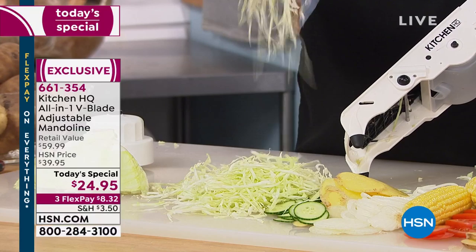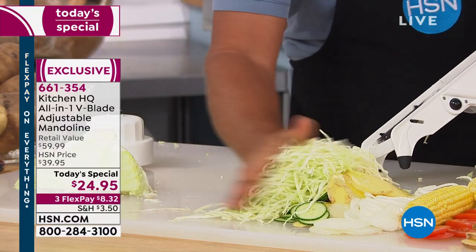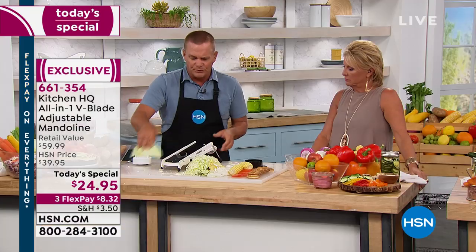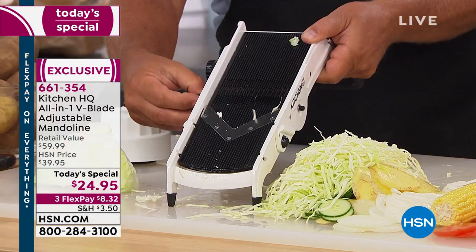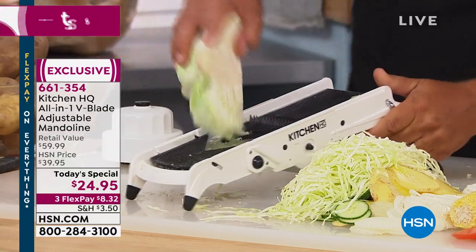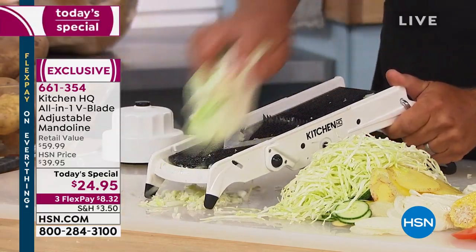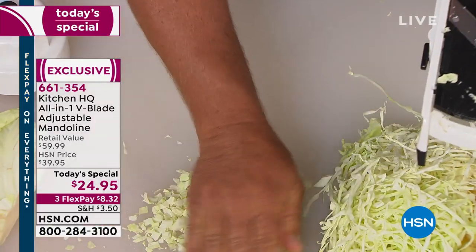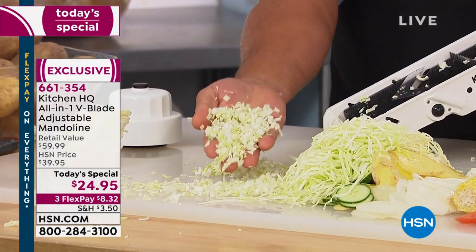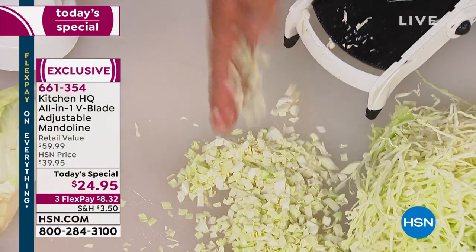Look at that — it comes out like shredded wheat. There are 12 different ways just to cut cabbage with this machine. All you have to do is make a couple of adjustments. I'm going to pop those small teeth up, and now instead of shredding the cabbage, it'll mince it into little pieces — for deli-style coleslaw. I love chunky, crisp cabbage in my salad. It makes the salad so much snappier and heartier.